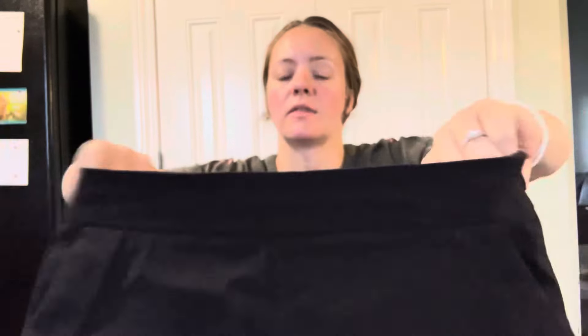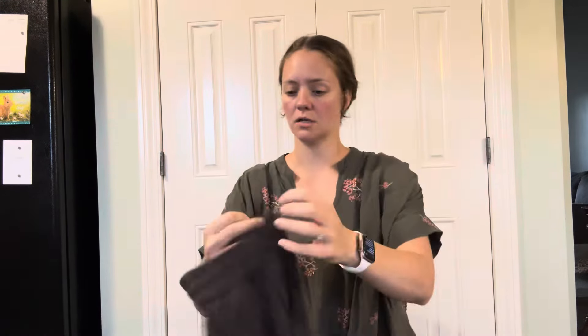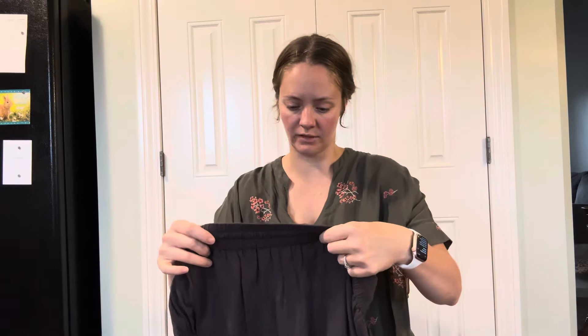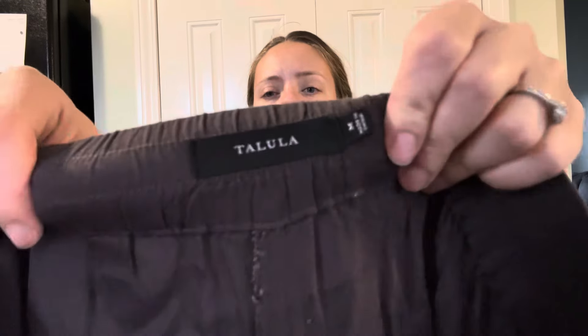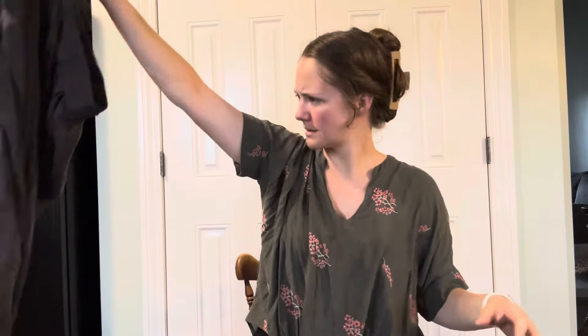Witchery, size 8, high rise black shorts. I haven't seen any flaws yet, but I haven't looked real closely. Tallulah — that sounds familiar, that sounds like a city. Tallulah, size medium, lounge pants or gym pants? I don't know.